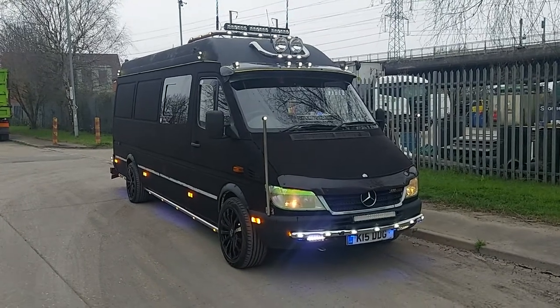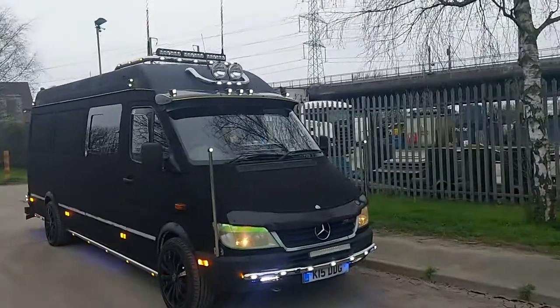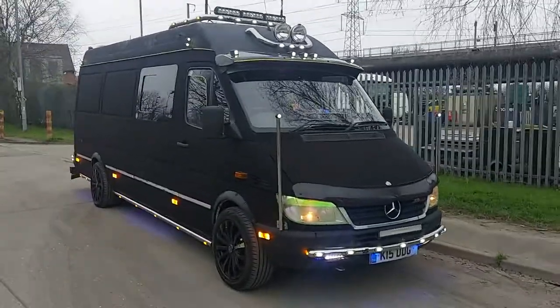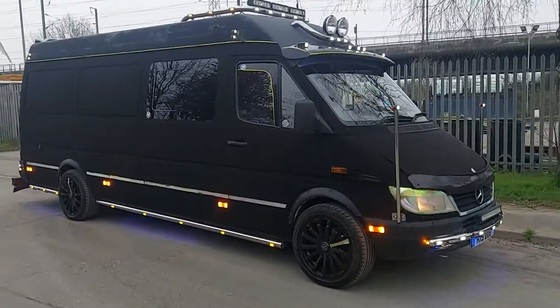Welcome back, thanks for joining me. This is just to show you my 2005 Mercedes Sprinter — actually the first 2005 Mercedes Sprinter 311 CDI long wheelbase to be painted in Musso black. That's what that colour is.